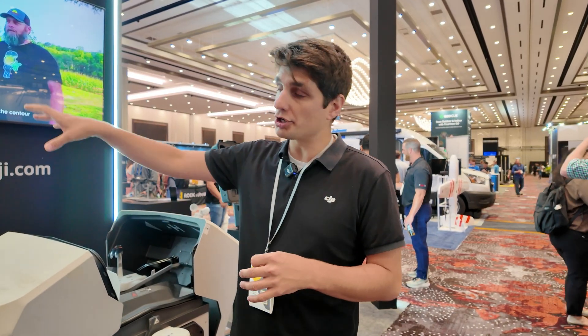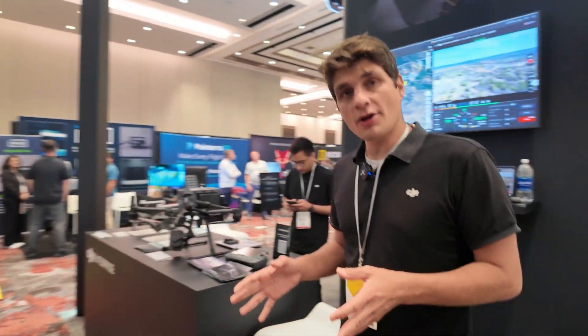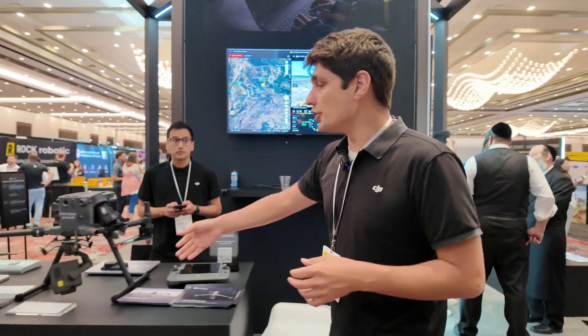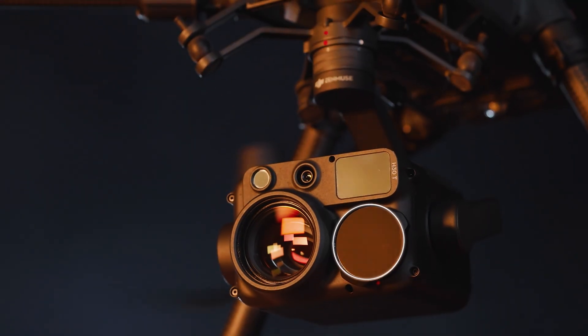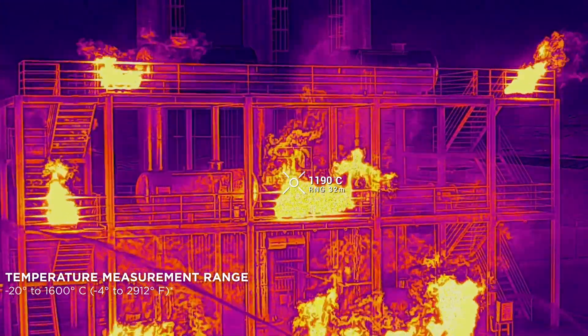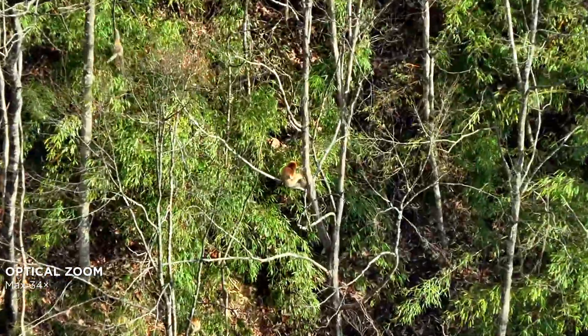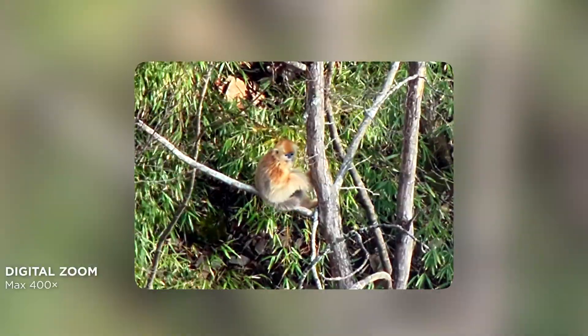Some of the other things we brought would be the larger drone, the Matrice 350. When we're looking specifically at payloads, that's going to be our new H30T, which features a high resolution thermal camera as well as a high resolution optical zoom — 34 times optical zoom.